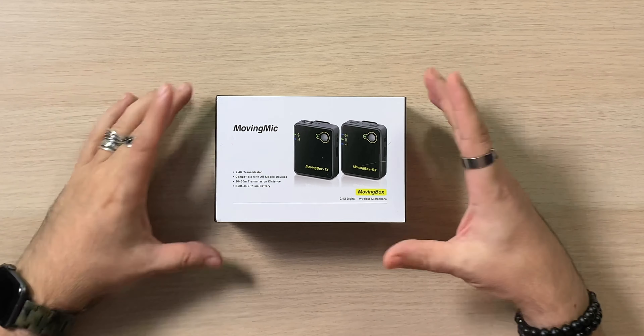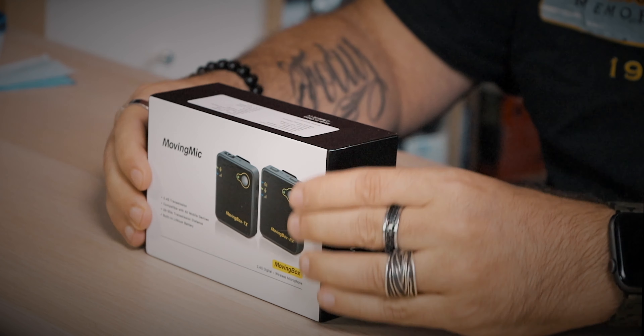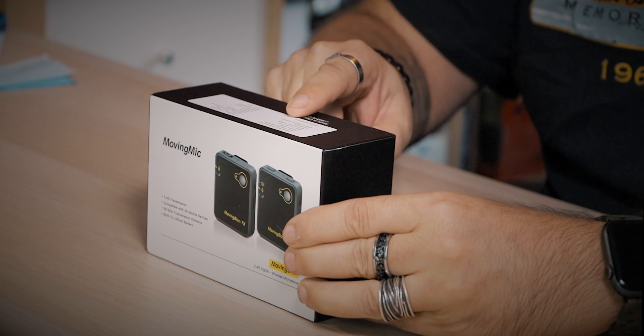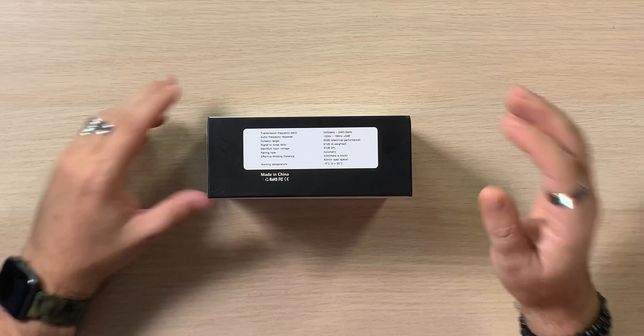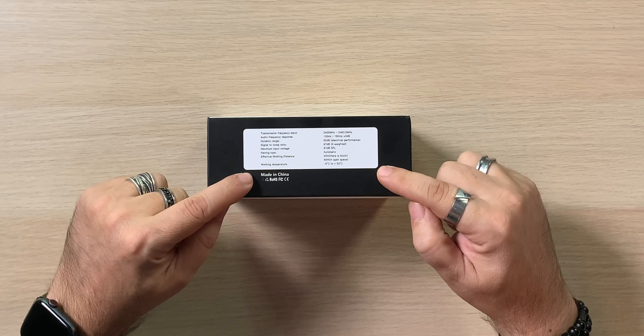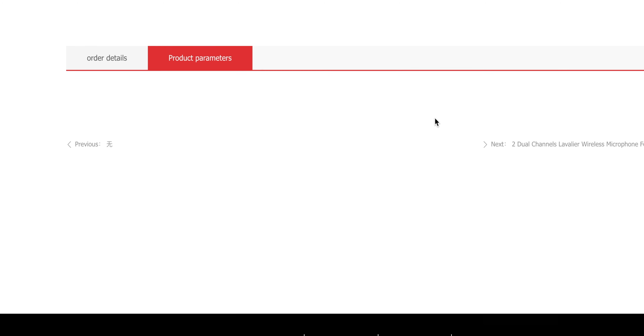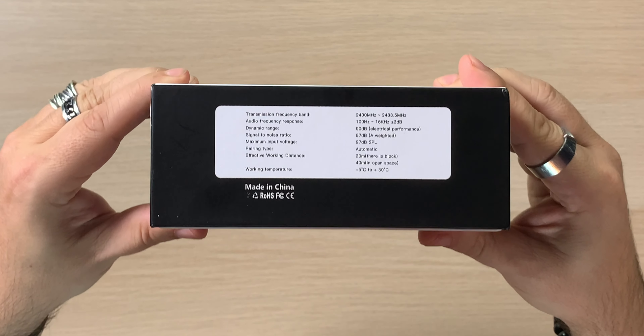So the company is Moving Mic and this is the Moving Box 2.4 gigahertz. It's a nice box — as retail packaging goes, no complaints at all. You can see the specs right here: transmission frequency, audio frequency, dynamic range, signal-to-noise ratio. It's really small text, hard to read. On their website if you click product parameters it doesn't really show much either.